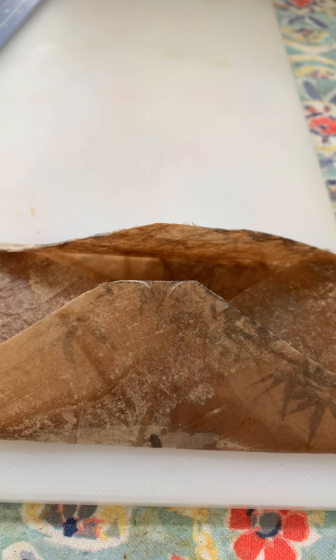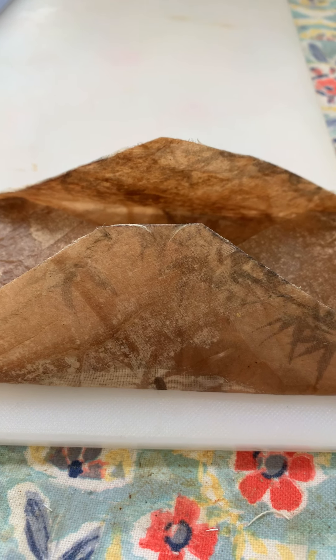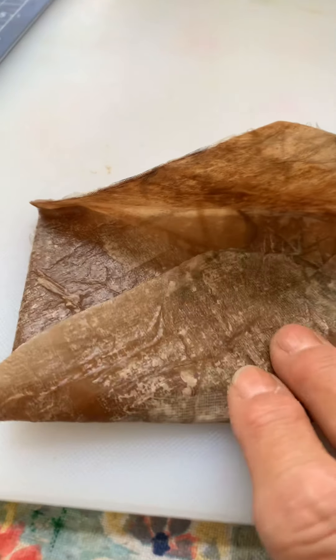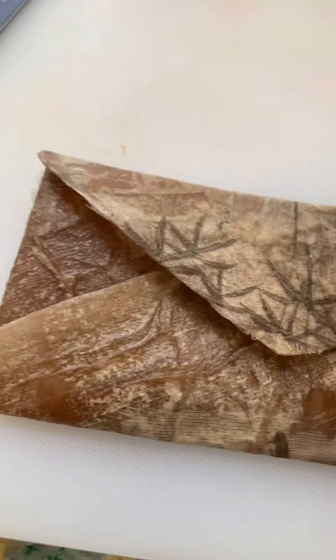Good morning or afternoon — I don't know what time it is because I've been in my craft room since about 8 o'clock this morning. I'm Joanne at Journaling Adventures, and I wanted to show you guys this tea bag and brown paper project.